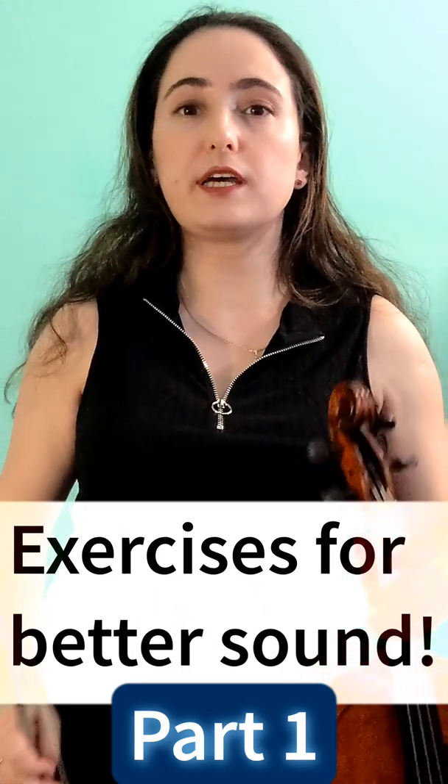Exercise for getting a better sound. Part 1: Portato. Start close to the bridge — you'll need a lot of arm weight and really slow bow speed.